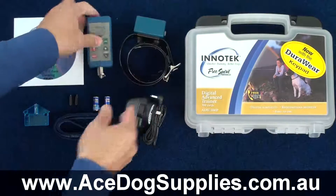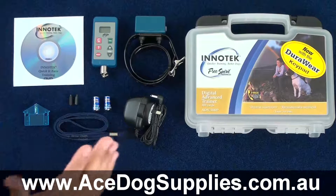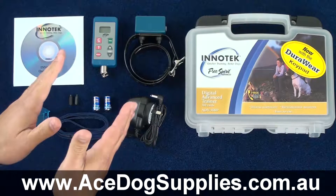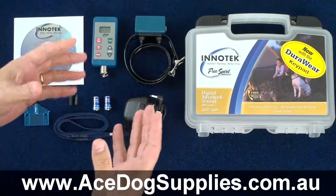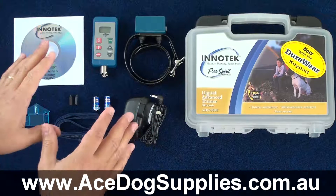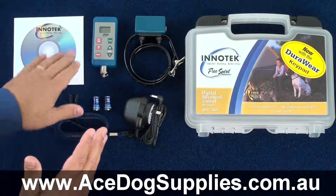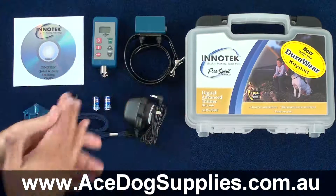Overall, the ADV300 is quite a good all-rounder type of remote trainer. It has a handy range of 250 metres, so if you expect that your dog will roam within about two footy fields, then this is a unit to consider. It has a number of really good features such as the momentary and the boost feature, as well as a tone-only option.